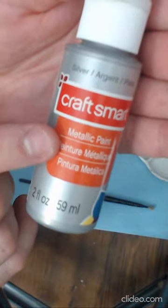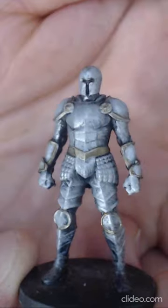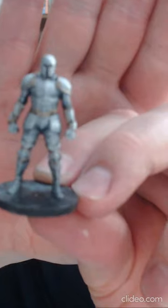I'm going to dry brush over that with some silver. I really want to make sure I leave those deep shadows as deep as they are, and then finally do a little bit of detail work with this metallic espresso — and this is the final result.